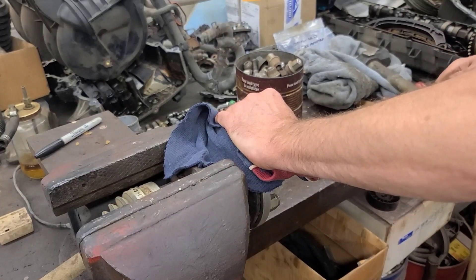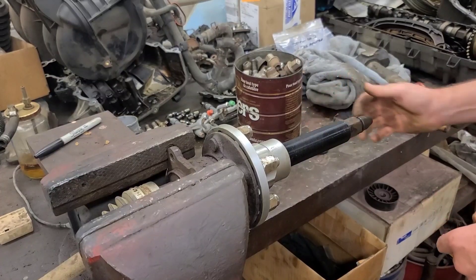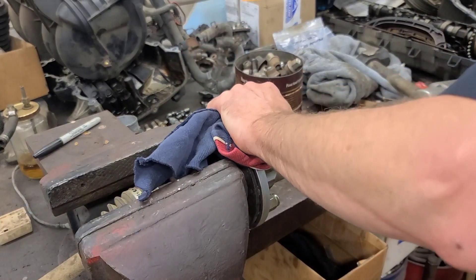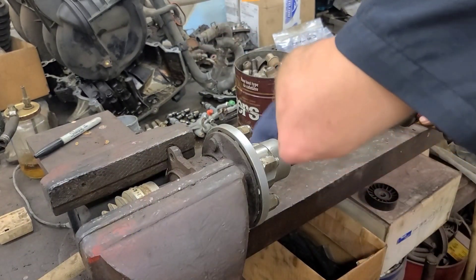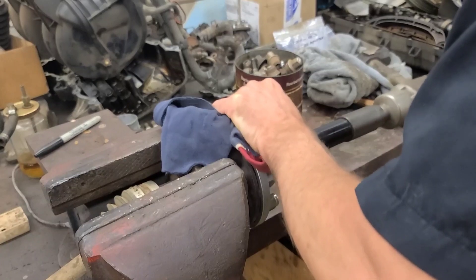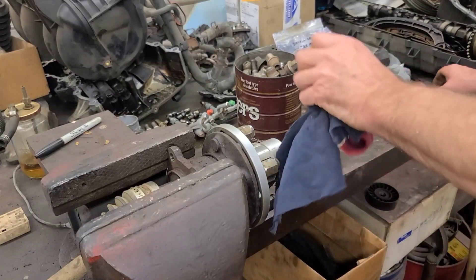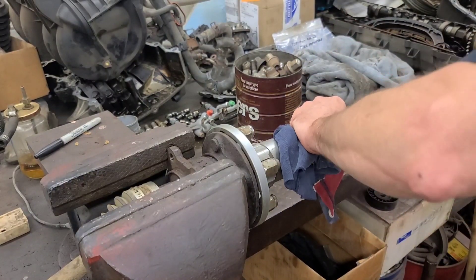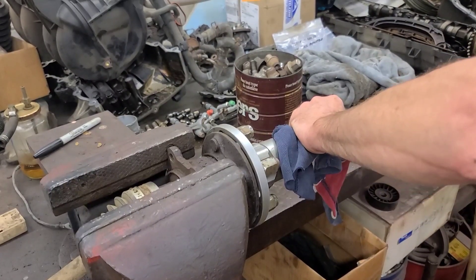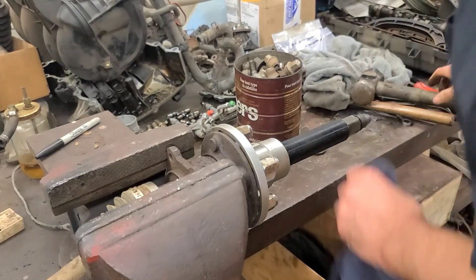Oh, that's interesting — that comes right out. I don't think that was supposed to come right out but it did. Did the axle shaft move? Not yet. Let's put some more pressure on it. I'm looking in here at the joint to see if it actually let go. Let's hit it again — nothing moved yet.